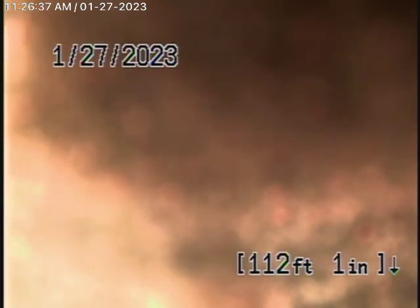We found no mainline cleanouts available. So we're running our camera from a 2-inch cleanout located underneath the house in the basement, and that's the only place we can really run our camera from.